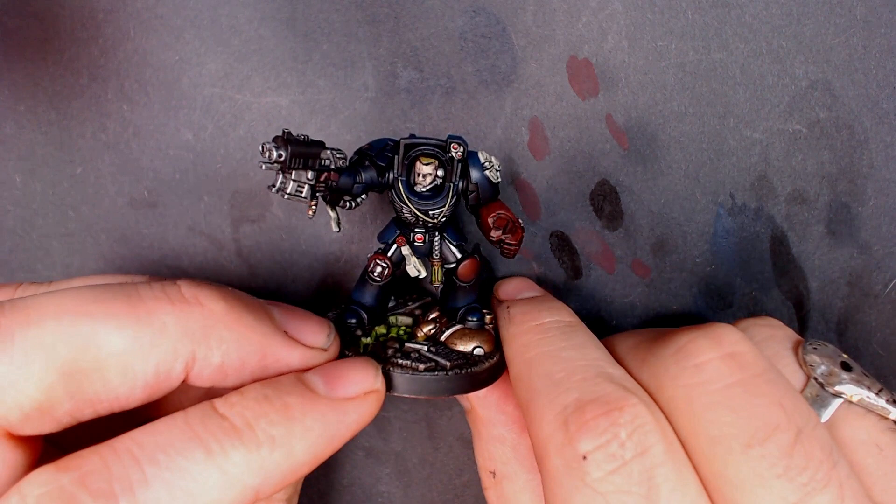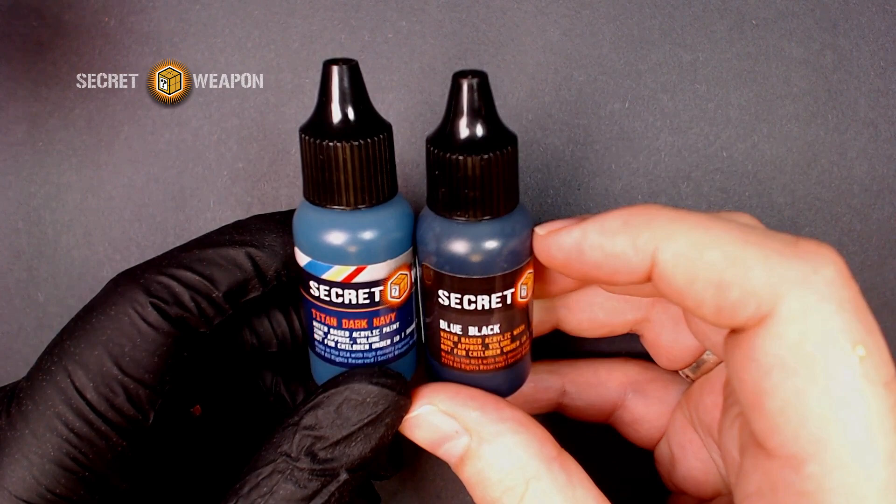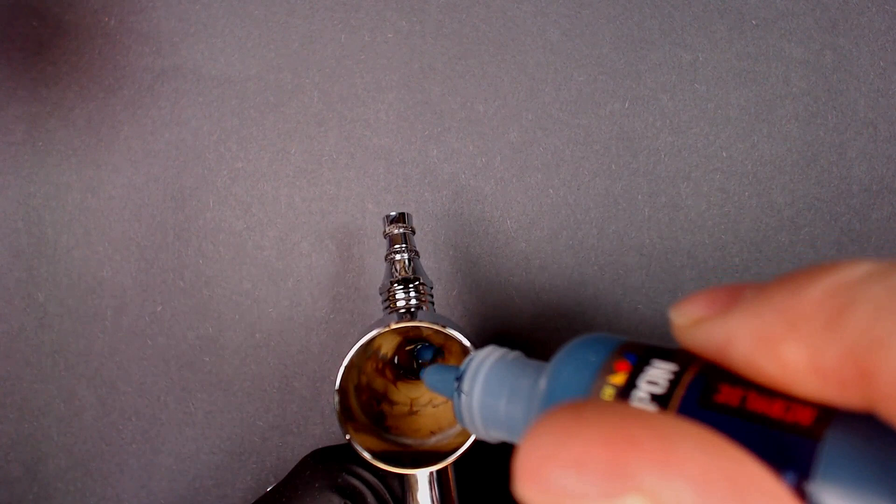This is one of those Japanese character models. I've had them for a while. We just threw a couple of coats of primer on them, some of that red showing through, no big deal. Secret Weapon is the name of the game today. We're going to be using some of their Mecha line Titan Dark Navy in the pot. Love this color.